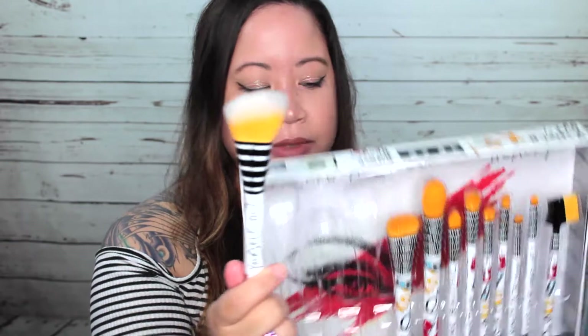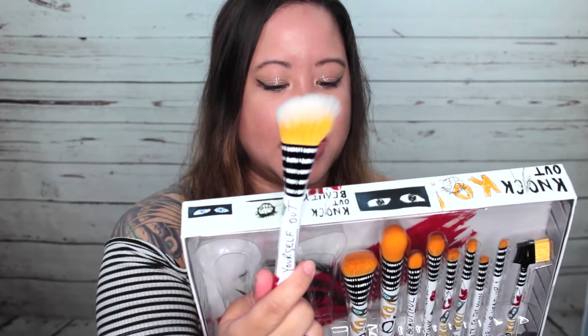The next one is the only brush out of this whole box that has the white hair tips. This is the Duo Fiber Angle Blush Brush. It's angled and it's really soft, guys. I cannot wait to use these — I'm so sick of my brushes right now, I just want something new, and I was so glad I found this. So yes, this is the angled blush brush.